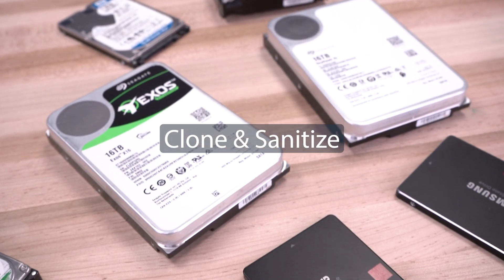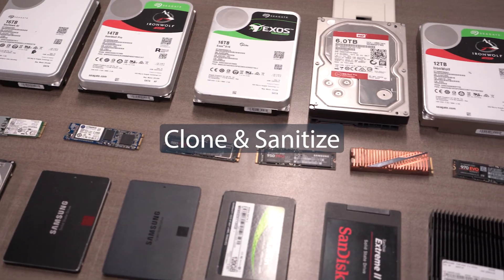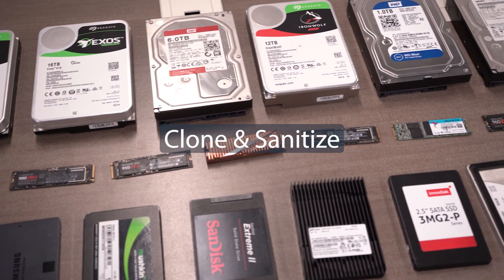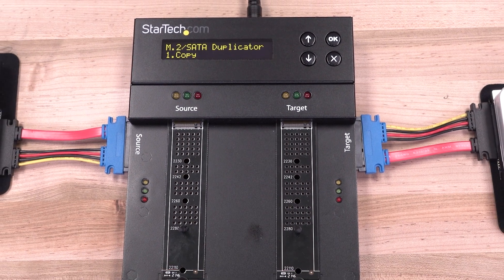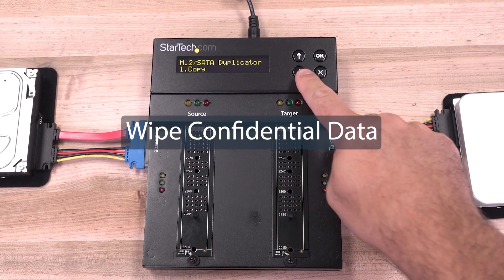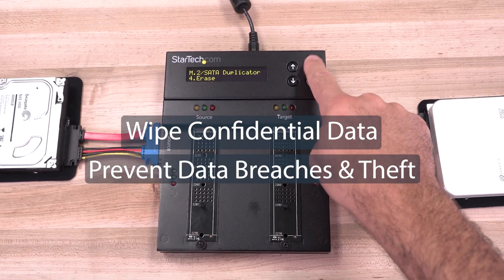Do you have drives you need to clone or sanitize, but want a standalone solution that doesn't occupy a computer or use software? StarTech.com drive erasers are used by IT professionals to ensure confidential data is wiped, preventing data breaches or theft.